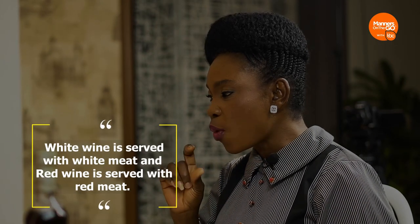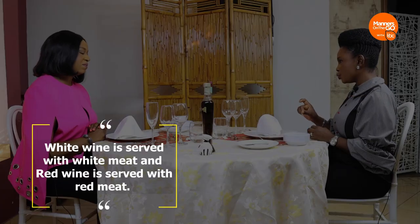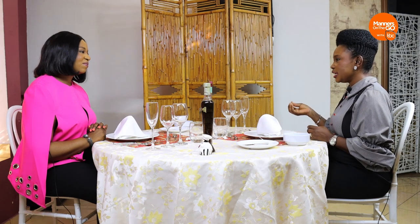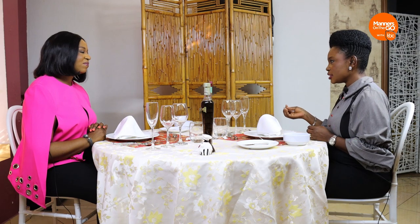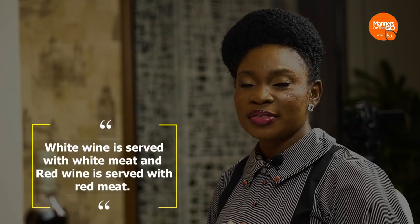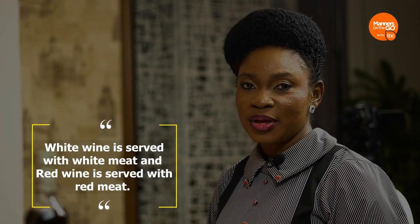It would interest you to note that during Yuletide, when you're serving white wine, you pair it with white meat — chicken, turkey, fish. White wine goes with white meat. And red wine goes with red meat. Someone jokingly asked about a local Lagos delicacy, pomo — that was just a joke. So please remember: if you're serving white wine, pair it with white meat; if you're serving red wine, pair it with red meat.